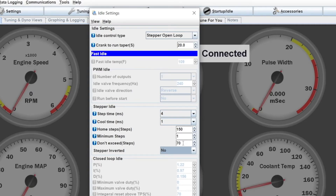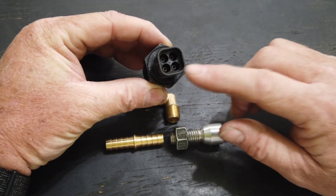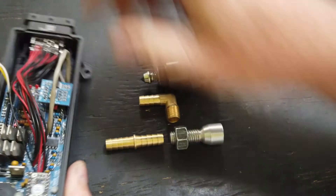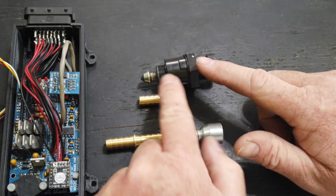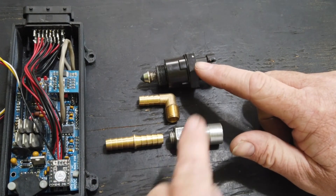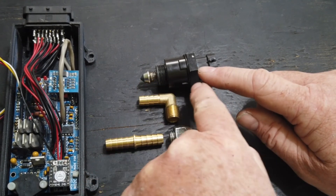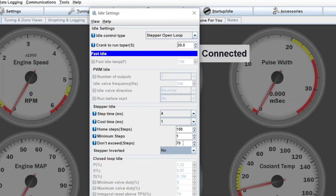The last setting in here is Stepper Inverted. Depending on how you have the wiring connected to the four pins, when the ECU is trying to tell the valve to close, it can run in or out. So if when you tell it to home steps the valve pulls back and opens all the way instead of closing, you can just change Stepper Inverted. The other way you can check this is when we get the engine running — we can go into another chart and I can show you where you could test to see whether your valve is working in the correct direction or not.